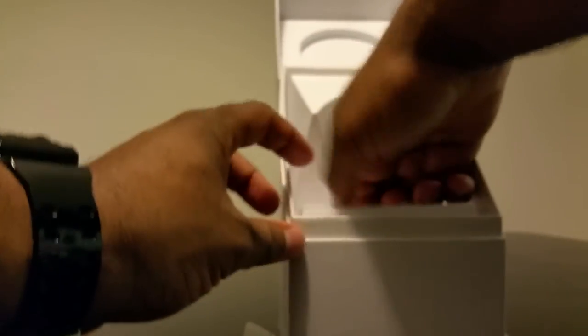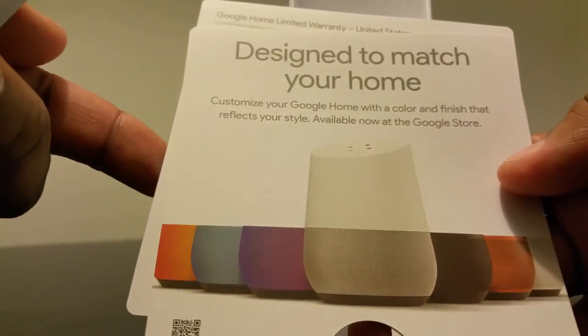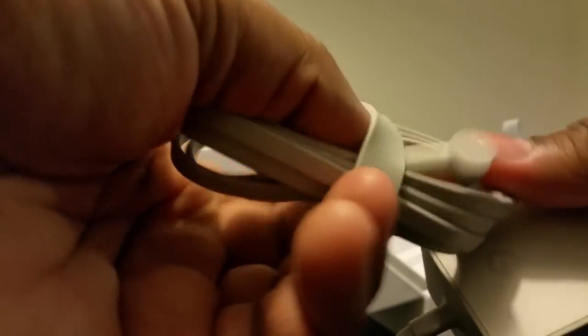So this is the actual Google Home — take a look at that. Let me see what else is in here. I have no idea what this is, I guess I'll find that out later. There's some reading material, and these are the colors you can change the base to. I think I'm gonna get the black one, maybe the orange one — I'm not sure.